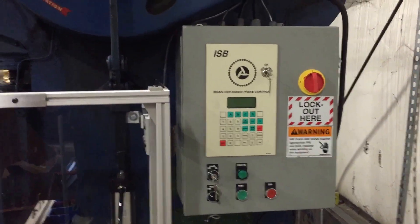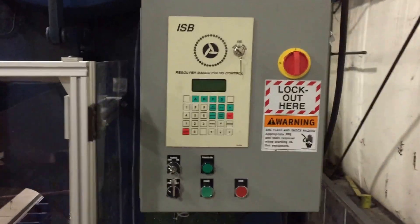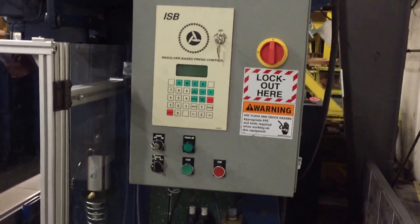What we've done is we've installed a brand new press control from ISB and a brand new Merlin 3000 light curtain from ISB. And we've incorporated this into an electrical enclosure built in our custom panel shop.